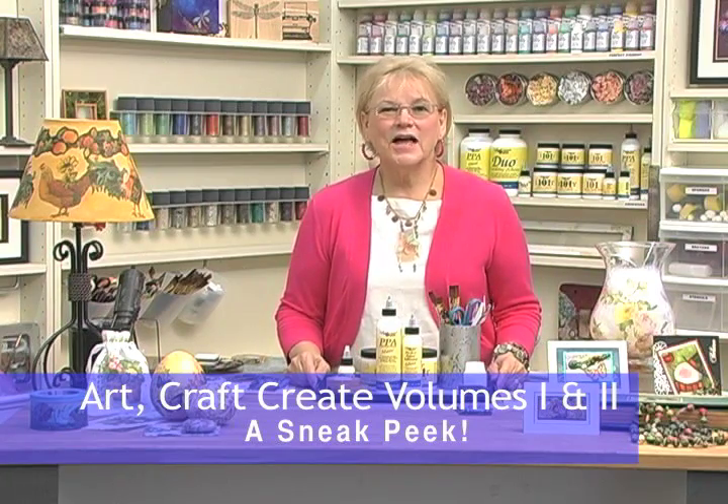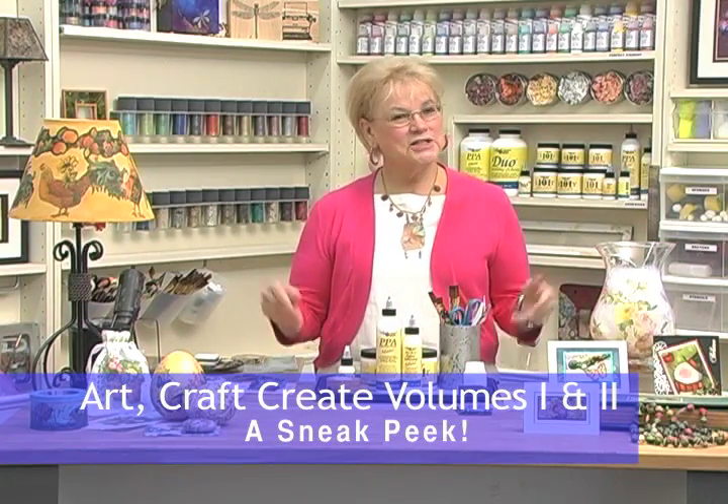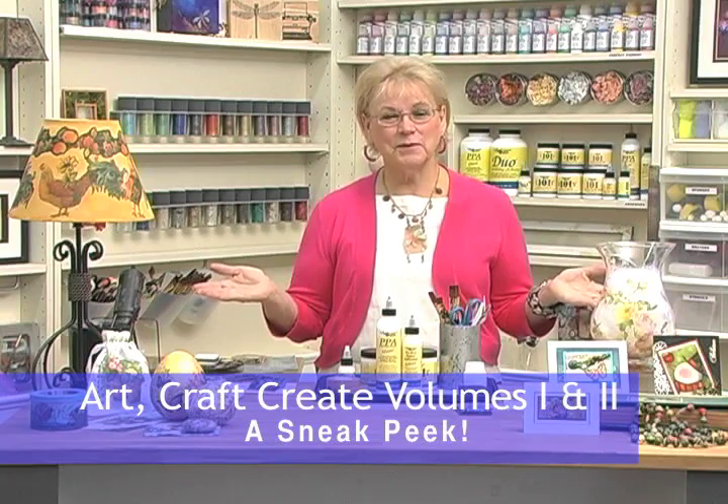Hi, I'm Susan Pickering-Rothamel and welcome to US Art Quest and our DVD called Art, Craft, Create, because we're going to be doing art and craft and we're going to be creating all kinds of inspired art materials.